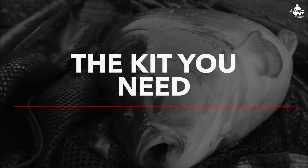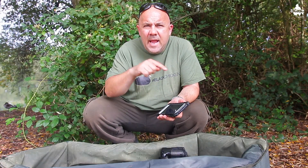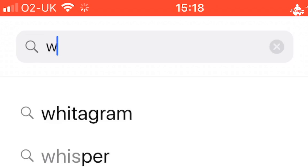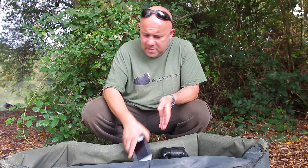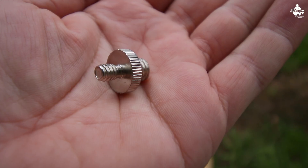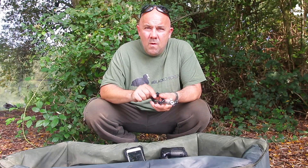Let's take a look at what you'll need to be able to do self-takes with your smartphone. Don't worry about writing any of this down — I'll put all the links in the description below. First, you need your phone, and you need to go to your app store and download an app called the Whistle app. Next, you'll need a bank stick to put in the ground, a bank stick adapter, and a mobile mount kit. I'll put all the links in the description below.